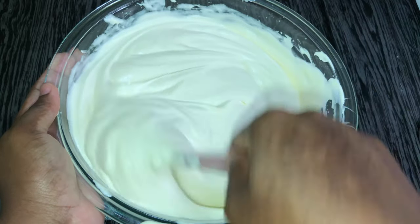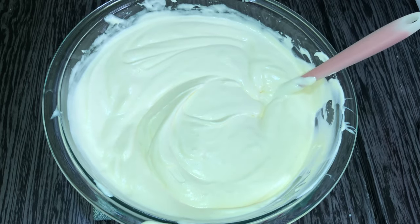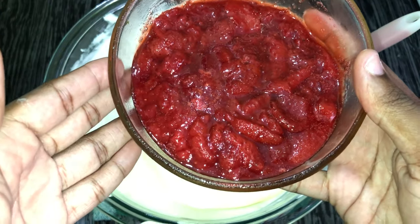Now that everything is nicely incorporated and smooth, it's time to fold in our strawberries. We need to do it gently so that the strawberries don't completely change the color of the base.